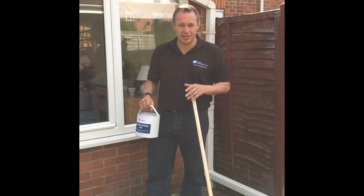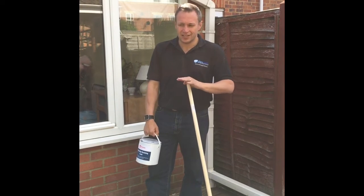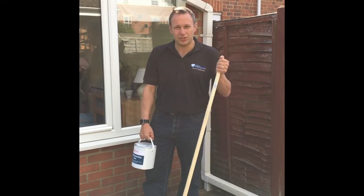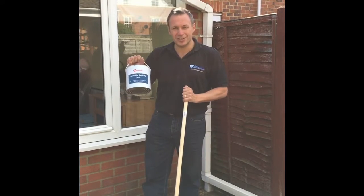We power-washed this area last week and it's had a good time now to thoroughly dry out. All that remains for me to do is give it a good thorough sweep and get the coating down.